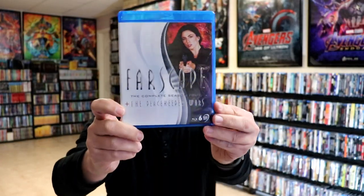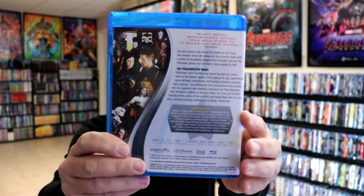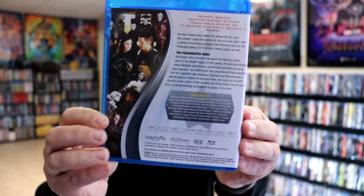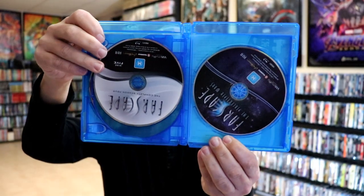And then we have Season 4, and this also includes the Peacekeeper Wars, so this is a 6-disc set. Here's the back with all the bonus features. We have Disc 1 and Disc 2, 3 and 4, 5 and 6.